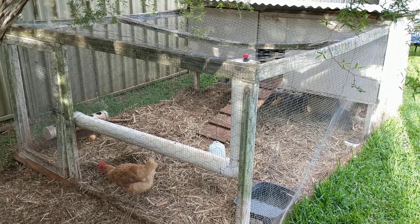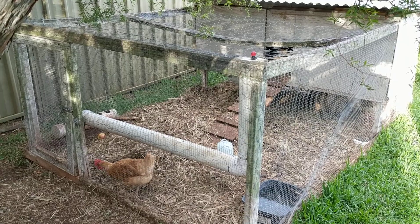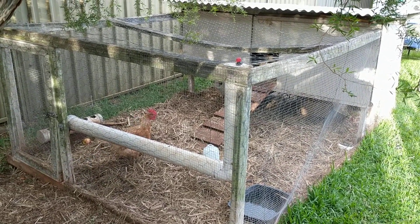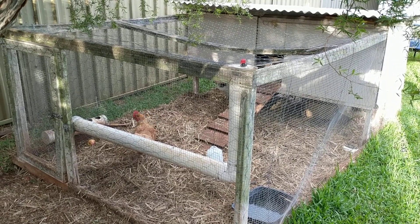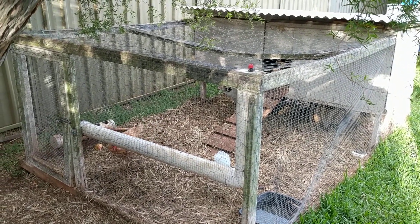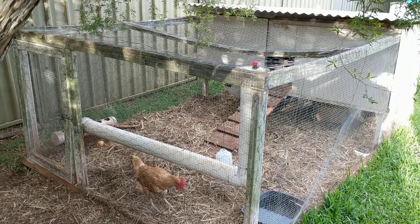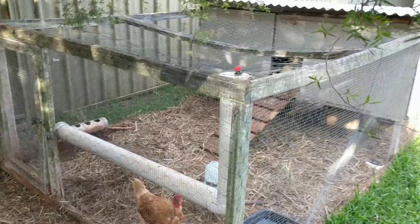We do get the occasional tomato plant and whatnot growing out of it, but we can get over that. Then obviously I put another bale in. So it's a really great way for us to make a version of compost slash mulch, and the girls seem to love digging through the straw.